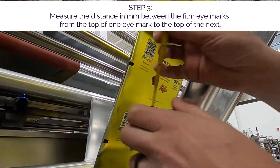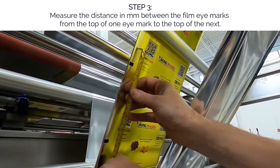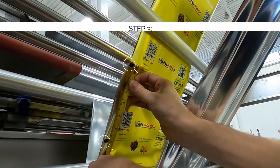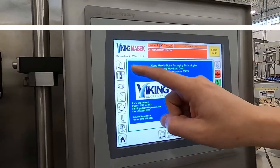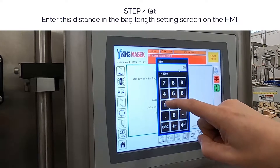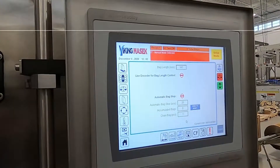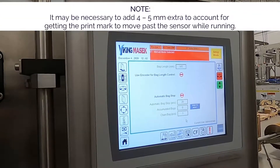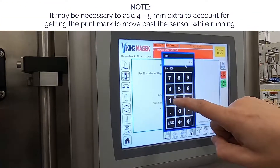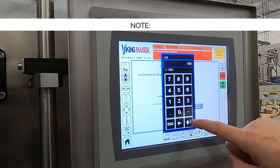Step three: measure the distance in millimeters between the film eye marks, from the top of one eye mark to the top of the next. Enter this distance into the bag length setting on the machine. It may be necessary to add four to five extra millimeters to account for getting the print mark to move past the sensor while running.